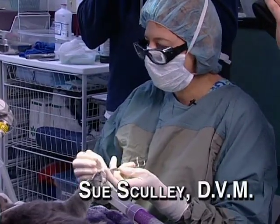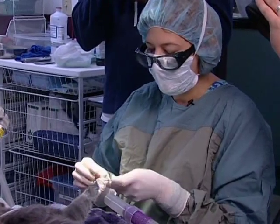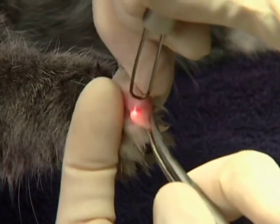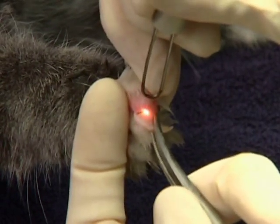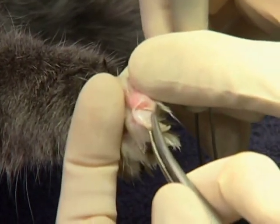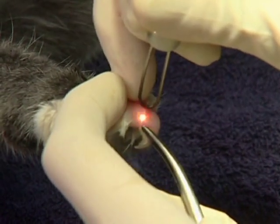The first incision is really just through the skin. It doesn't have to be pretty, and we're not going to hurt any structures. With the laser, you do want to be perpendicular to what you're cutting. Just through the skin. I'm going to turn to get the other side, all the way over, staying perpendicular to the tissue I'm cutting.